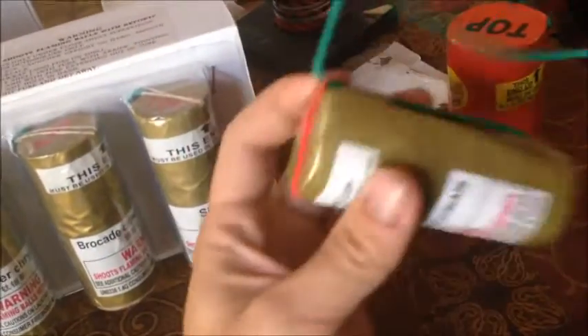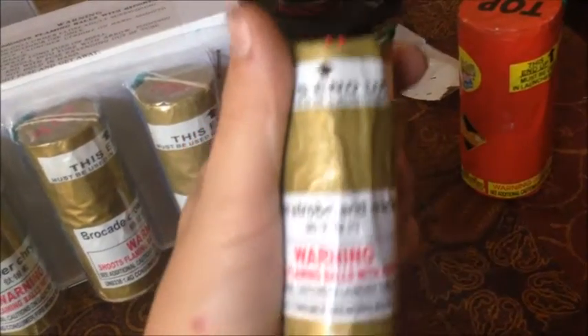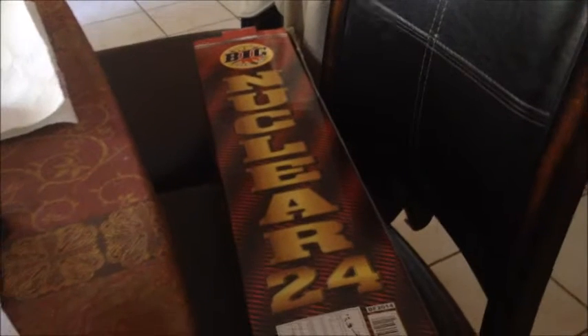They should be pretty good. I haven't really looked up any videos on them — maybe I will. I didn't realize they'd be smaller, but that's not a big deal. Let's look up a video and maybe shoot one off and do a demo. They should still be pretty good, so that is the unboxing of Nuclear by Big Fireworks.